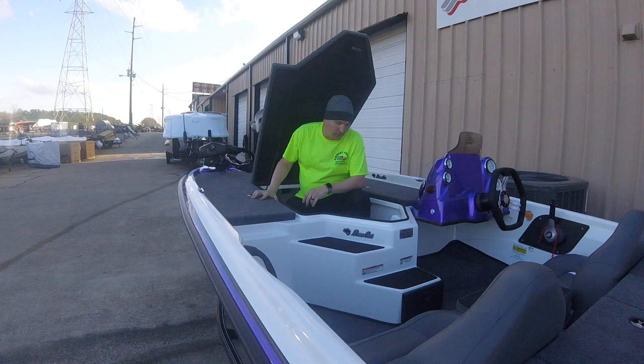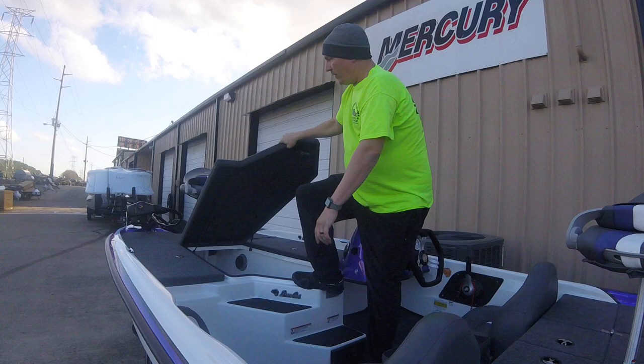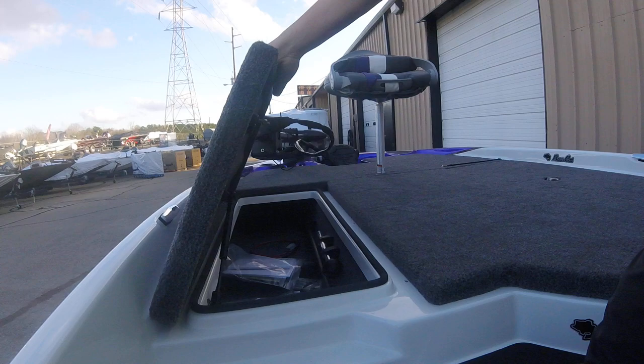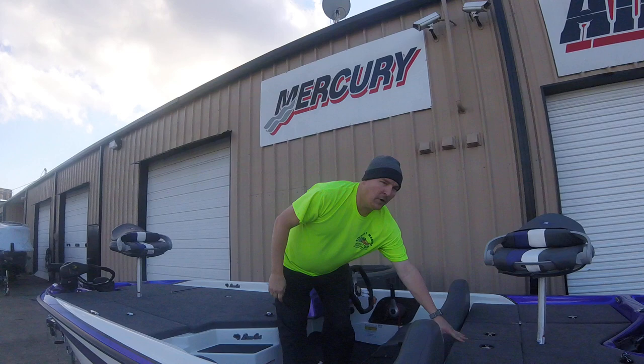This box holds 13 rods, and I don't know many 17-foot 7-inch boats where you can do that. You've got gas shocks on all your lids, the recessed trolling motor foot pedal at the front, and a three-bank battery charger already on it. It's got a 27-gallon fuel tank and a big live well system. BassCat has gone above and beyond on this boat.